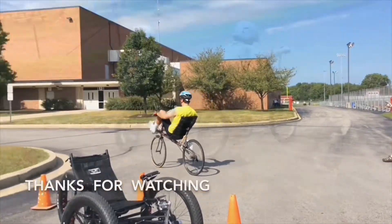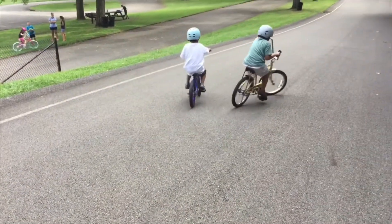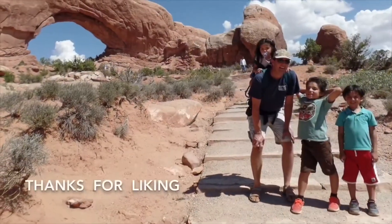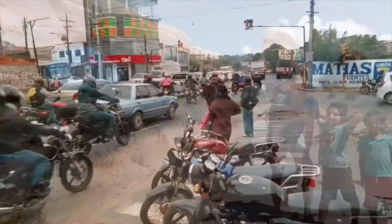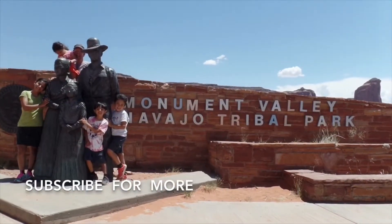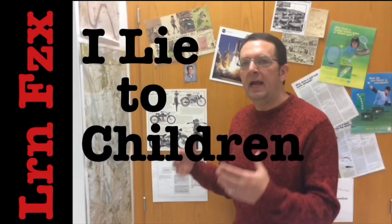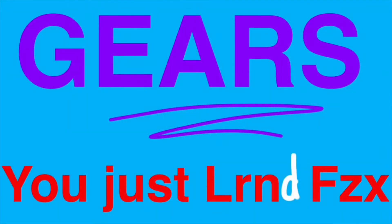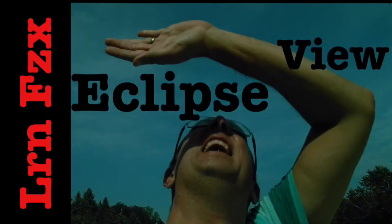Thanks for watching Bike Physics for all the bicycles, motorcycles, and family adventures. Thanks for the thumbs up too — it really helps a lot. New videos most Tuesdays, subscribe for more. And if you haven't figured it out yet, I've got another channel called Learn Physics — it's all about physics and education, so check that out too.